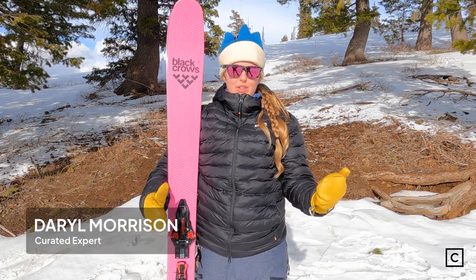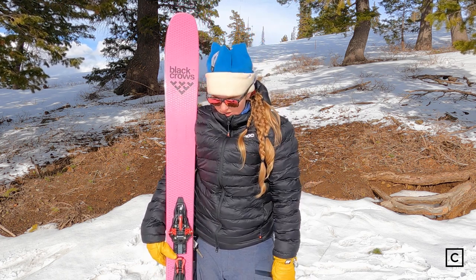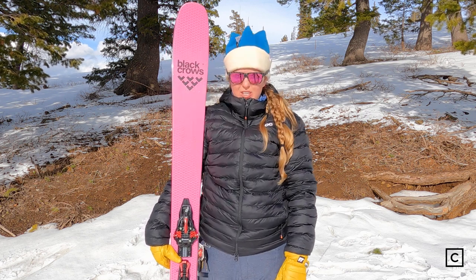Hi, this is Daryl from Curated. I'm an expert who helps thousands of people find the right skis for them at curated.com, and today I am back reviewing the Black Crows Corvus Freebird in a 176 with Kingpin.